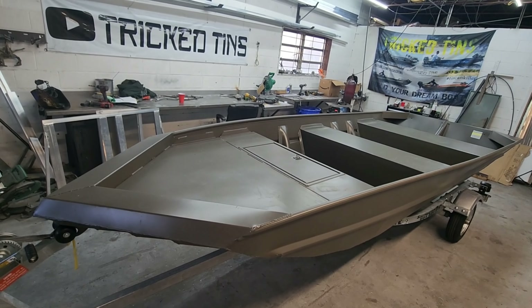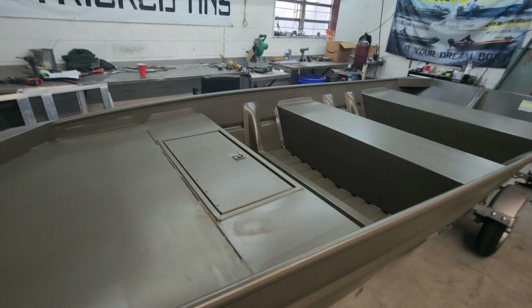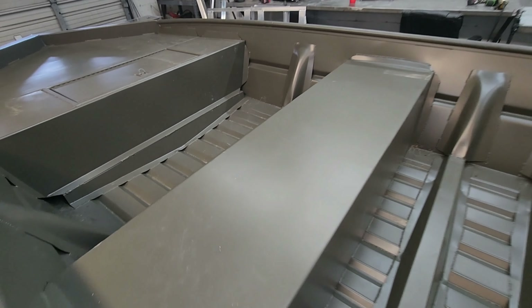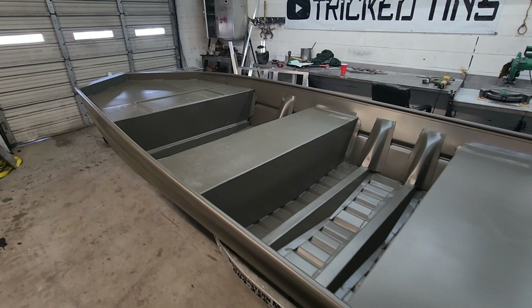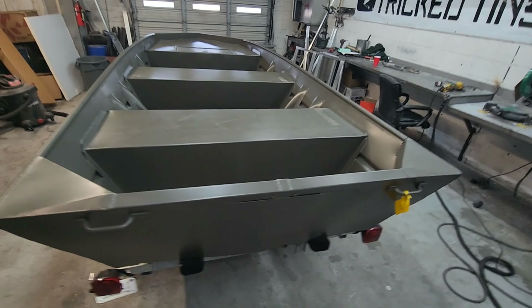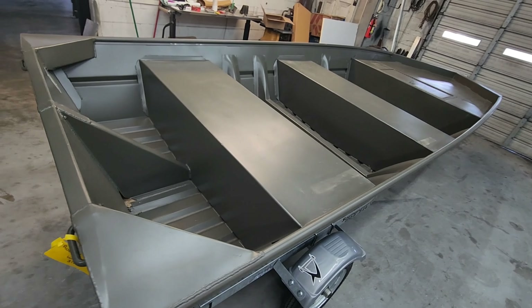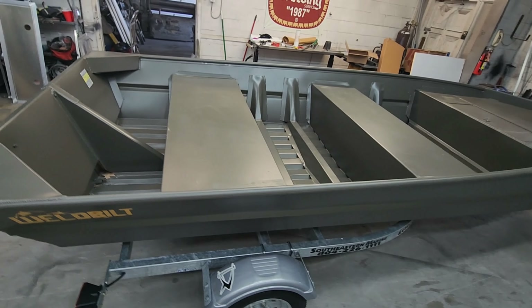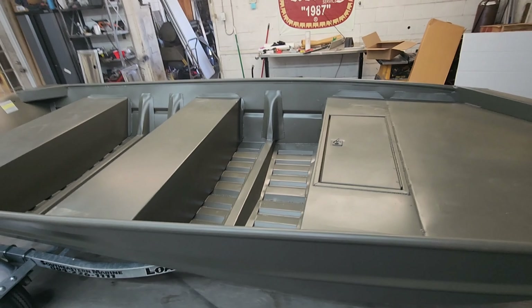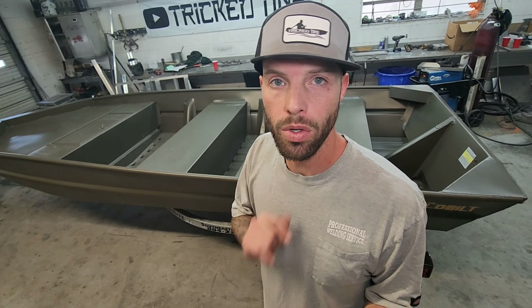This is definitely my number one pick and top candidate if you're looking to do a john boat to bass boat conversion. These things are very reliable, heavy duty yet still lightweight, and they're affordable. If you're looking for one, Sports Marina near me sells a bunch of these boats, but you can just look up Well-Built online and they can direct you to a dealer near you. I think you'd be pretty happy with one of these hulls to start your build with.